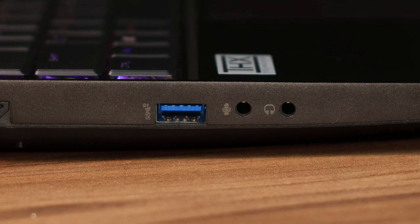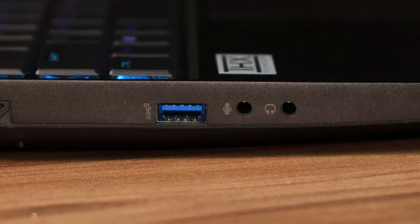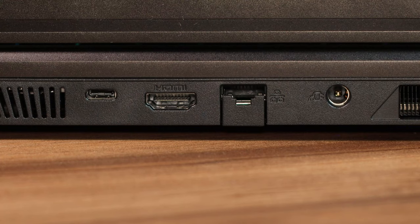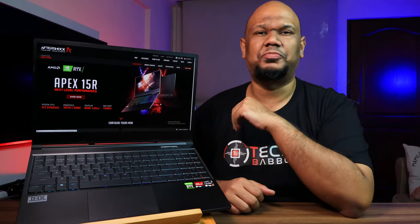In terms of I/O: on the left you get a single USB Type-A 3.2 Gen 2, plus dedicated 3.5mm ports for your mic and headphones. On the right, you get two USB 3.2 Gen 1 ports and a full-size SD card slot, which is really appreciated. On the back, you get the charging port, a collapsible LAN port, HDMI 2.1, and a USB-C port that also supports DisplayPort.